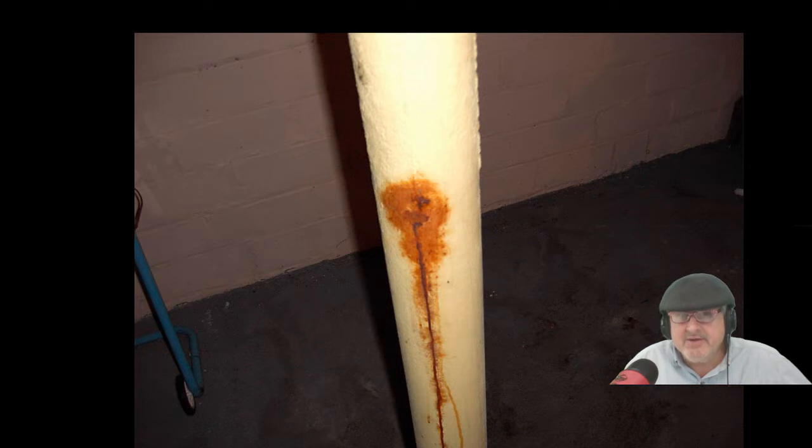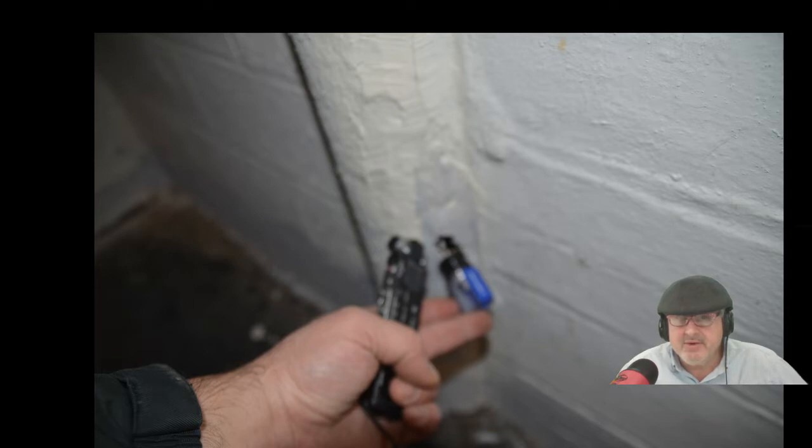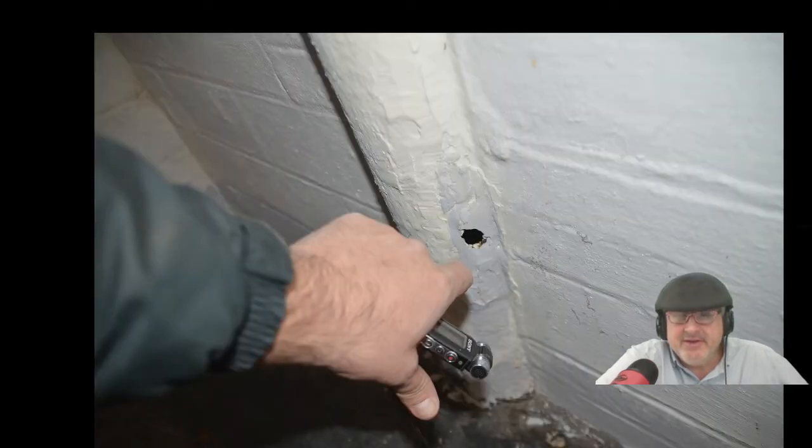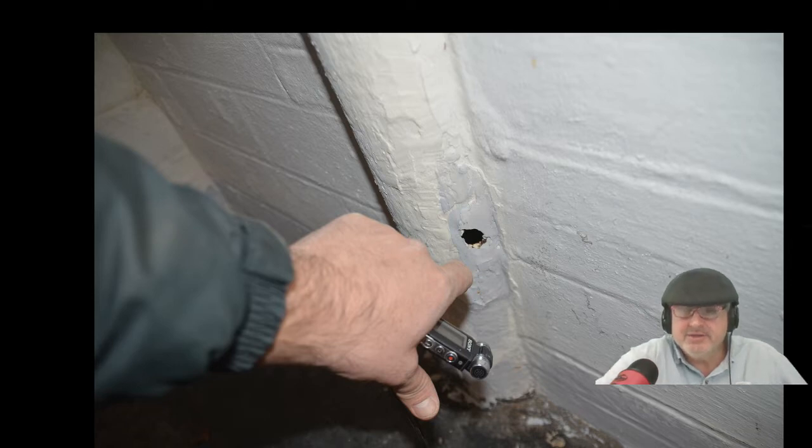Sometimes it compresses under the slab and you don't even see it. All of a sudden your house doors are getting tight, or the floor is not level, or there are cracks developing. Here you can see the rust coming through. You can always go to a column and hit it with the back of a hammer or screwdriver — it should ping. If it doesn't ping, it's a dead sound, and the thing is probably rusting through. Here I just poked a hole right through it — it's weak and going to cause issues in the upper structure.